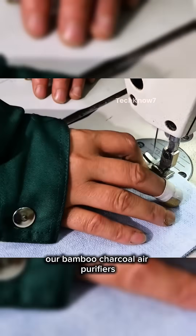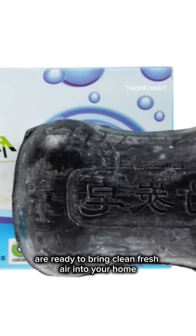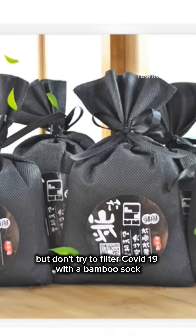After rigorous testing, our bamboo charcoal air purifiers are ready to bring clean, fresh air into your home. Bamboo charcoal — fighting odors like a boss since ancient China. But don't try to filter COVID-19 with a bamboo sock!